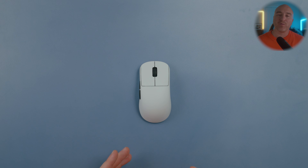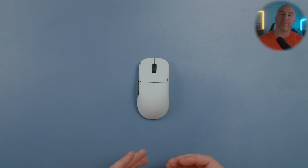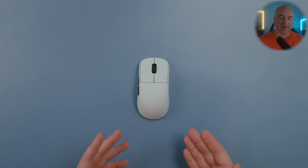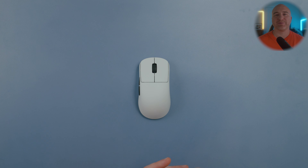Alright guys, that wraps things up on the Endgame Gear OP1WE. Just as with many others, I've been a huge fan of their mice all the way from their very first mouse leading up to the wireless XM2WE, and I really feel like they hit it out of the park with the overall shape of this. If you're in the market for a rear hump mouse and you've tried any of the other options I compared and felt the curves were too aggressive or too flat, I feel like overall this has been an incredible shape and a great mouse. If you have any questions or feel I left anything out, let me know in the comments. If you enjoyed this video, please drop a like and subscribe. I've left affiliate links in the description for some of the mice featured today if you're interested in picking any of them up. Thank you so much for watching and I look forward to seeing you in the next one.